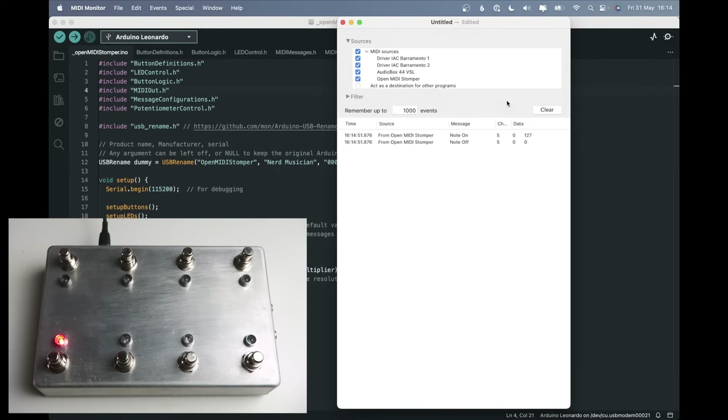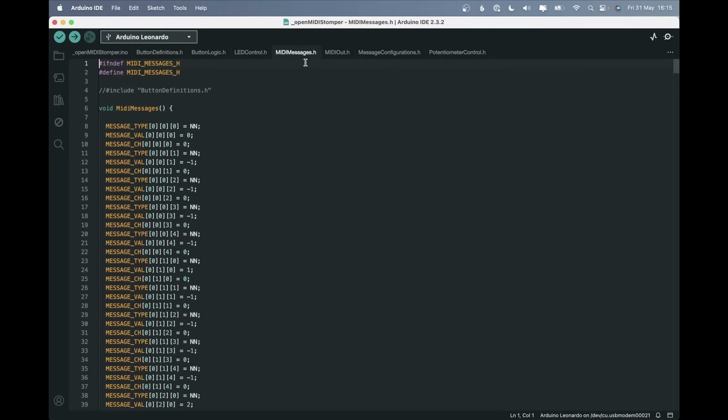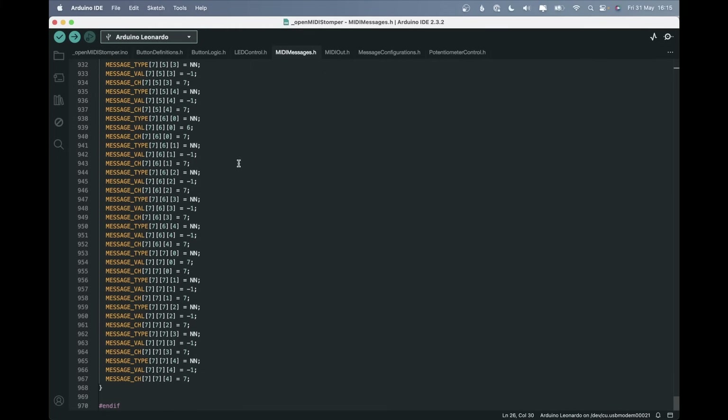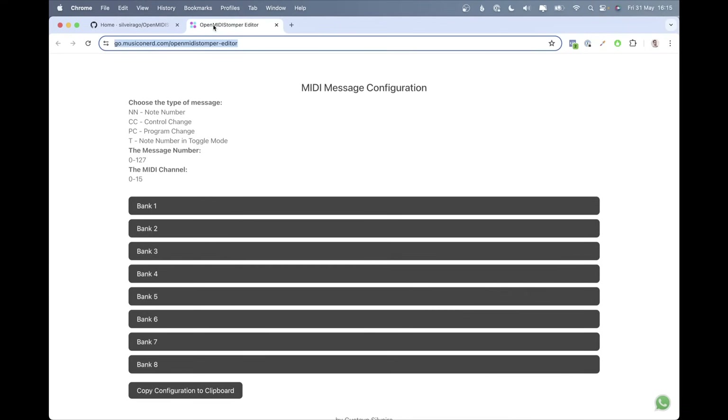Instead of sending just one message, you can see that the message is sent when you release the button. That's because when I coded it, I found that for the hold feature it was better to send the notes on release rather than on press. In the code there's a tab called MIDI Messages where you can change which kind of message, which number, and which value to send — up to five messages per button.